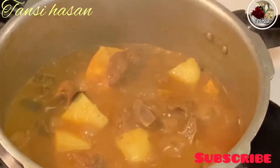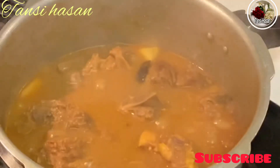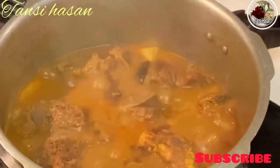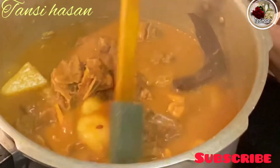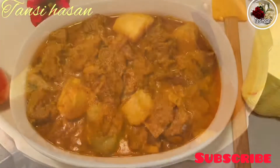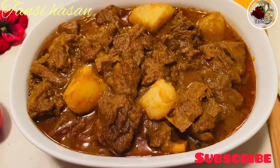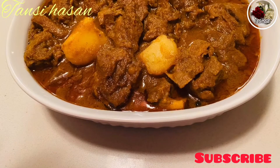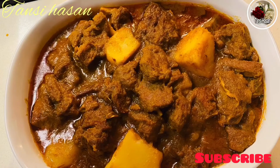Now we will do 5 minutes. Viewers, I am going to show you some pictures and make this video. Please like and comment, subscribe, and I will see you in the next video.